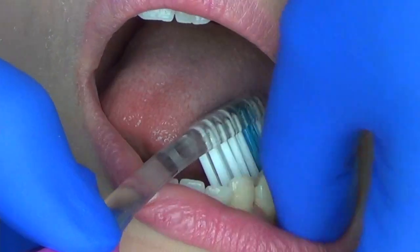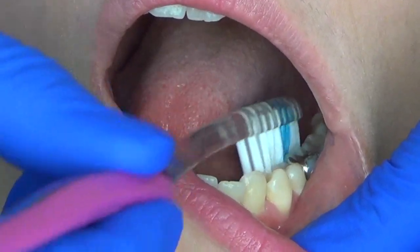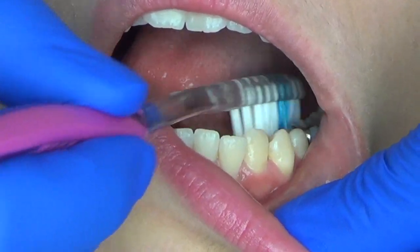One of the trickiest places that you can actually brush is the inside of the lower arch. This area you do want to focus on the gum line as well, and make sure that those bristles are really effectively cleaning.